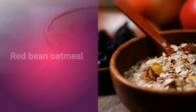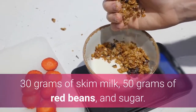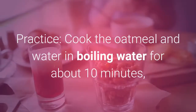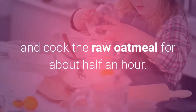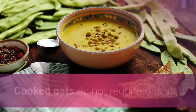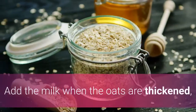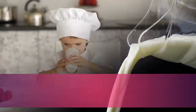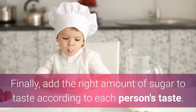Red Bean Oatmeal. Ingredients: 30 grams of oatmeal, 30 grams of skim milk, 50 grams of red beans, and sugar. Practice: Cook the oatmeal in boiling water for about 10 minutes; for raw oatmeal cook for about half an hour. Cooked oats do not require this step. Add the milk when the oats are thickened, then add the cooked red beans to the milk oats and mix well. Finally, add the right amount of sugar to taste according to each person's preference.